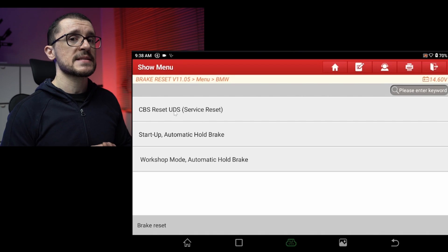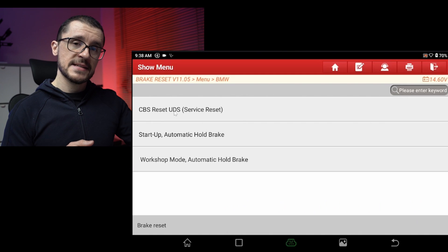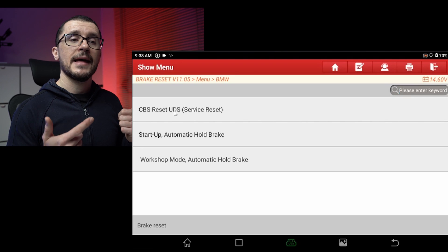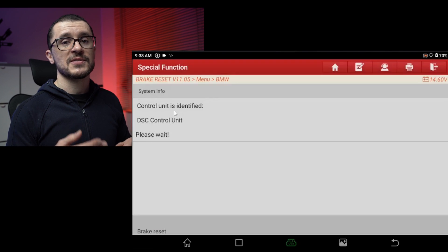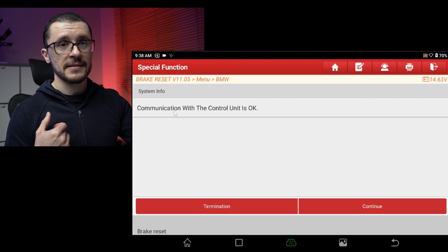The one that we are most interested in is Workshop Mode — Automatic Hold Brake. If we select this one, the unit will communicate with the vehicle and it will engage the servicing position of our electronic parking brake actuators.